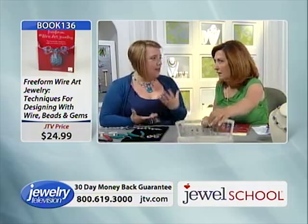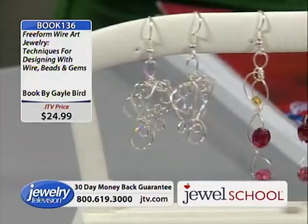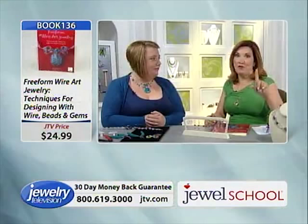Look at these earrings — they're also in the book. That shows you everything. They're made with Czech beads. Are all of these in the book? Yes — these are the projects I did in photographs for the book. By the way, we're down to about 140 books.